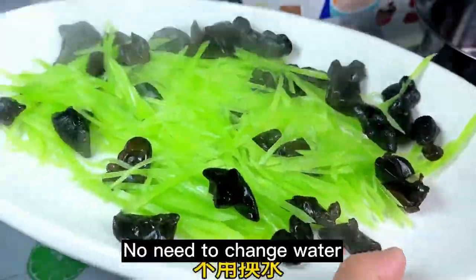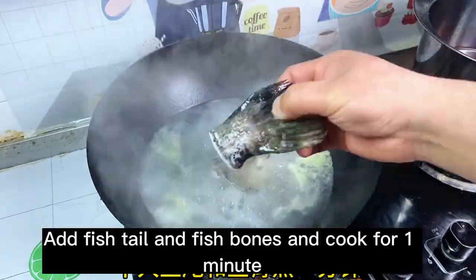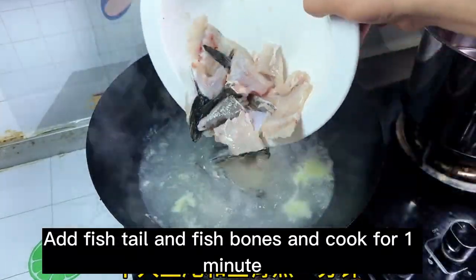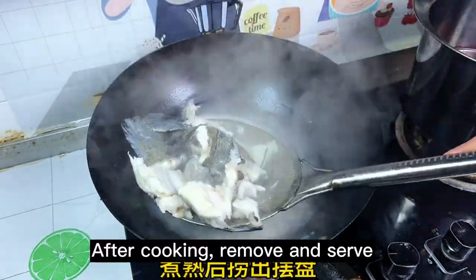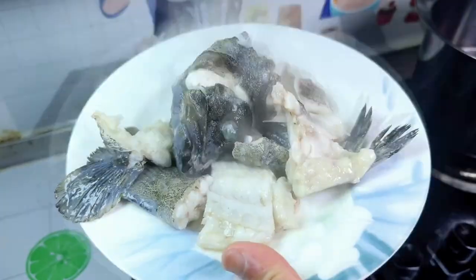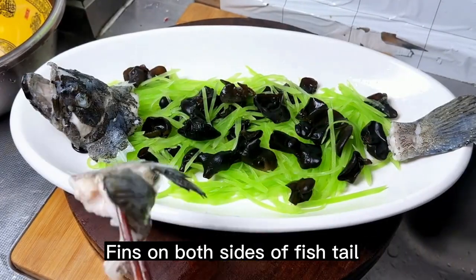No need to change water. Fish head is not easy to cook — cook for 1 minute. Add the fishtail and fish bones and cook for 1 minute more. After cooking, remove and serve. Put the fish head on, with fins on both sides of the fishtail.